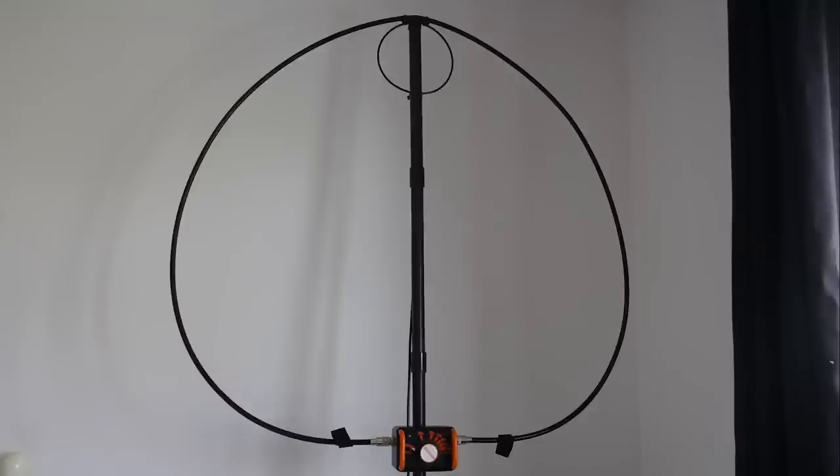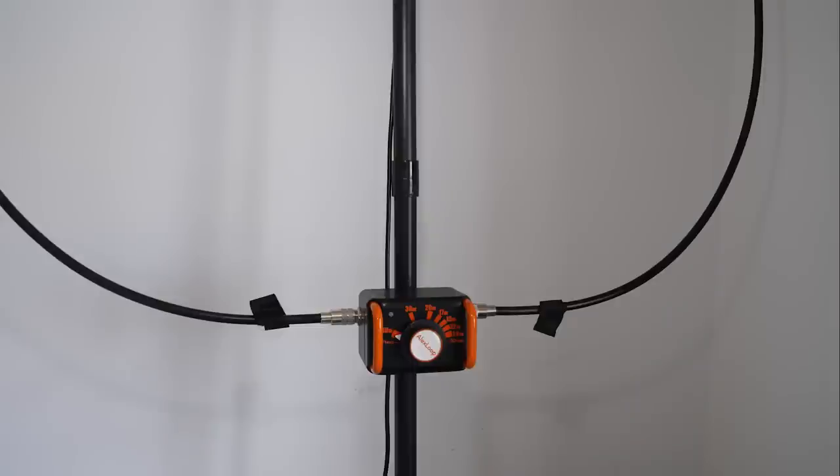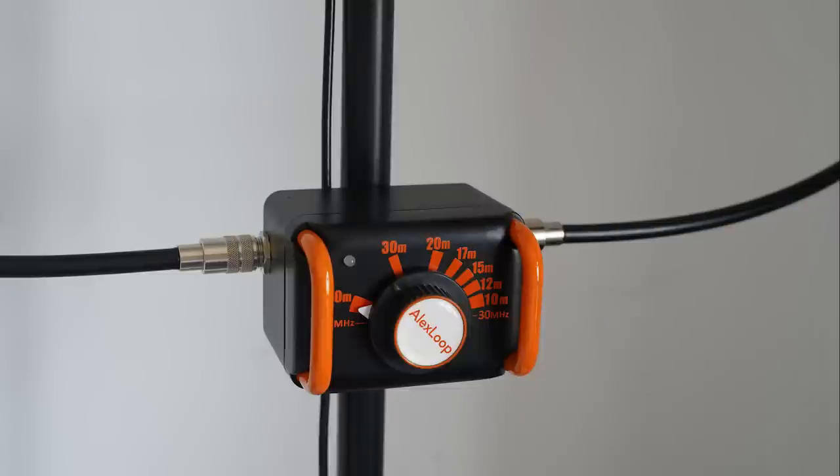Here's the loop assembled. It's very easy to assemble and equally quick and easy to pack down and put back into the rucksack. Going in closer, you can see the control box, which has been completely redesigned — it's much better than the old one. It has side handles to protect the vernier dial so that if you lay it down, the dial won't be hitting the ground. That's quite a good design point.